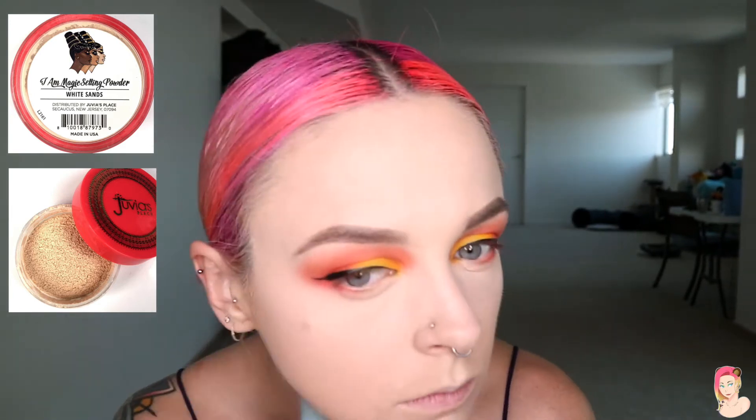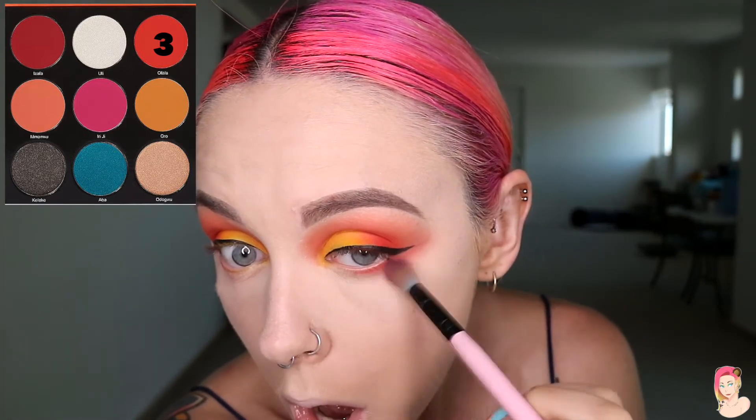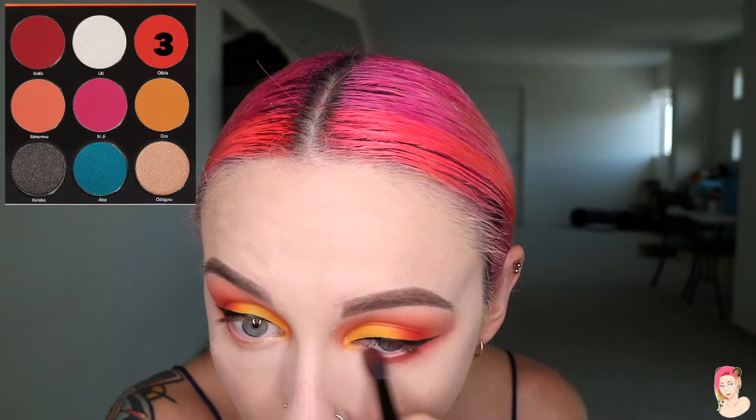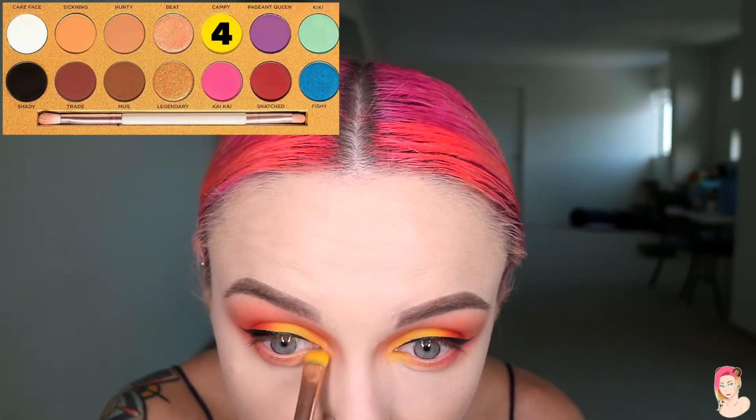Take your eyeshadow palette number three — the Juvia's — and blend out that deep orange color underneath the lower lash line. Then go back in with a little more color to make it a little darker. I also go back with the Luna Beauty palette and blend it from my inner corner all the way out to the middle. From there, bronze and contour the face: along the jawbone, up to the forehead and temples, underneath the jaw and chin. Then take a tapered fluffy brush to blend it out and add a little bronzer around the cheeks.